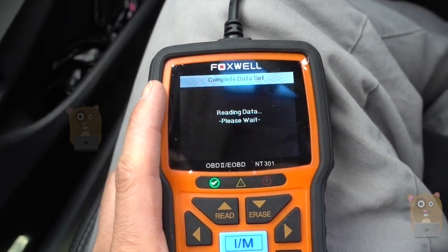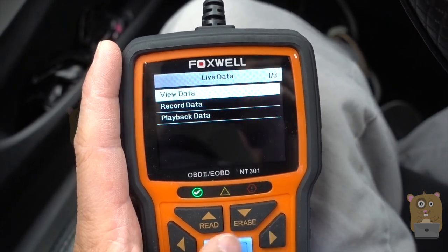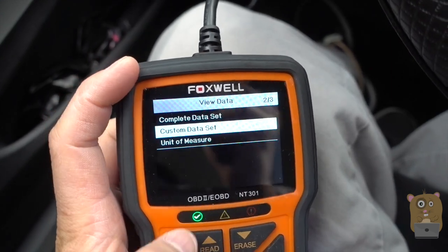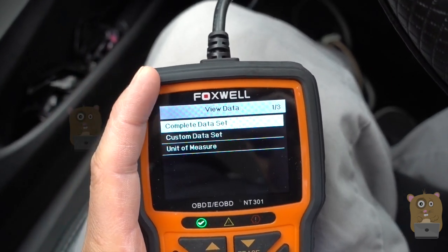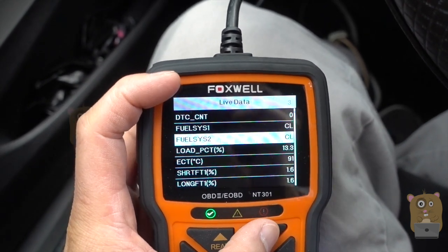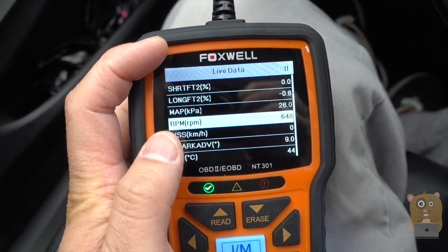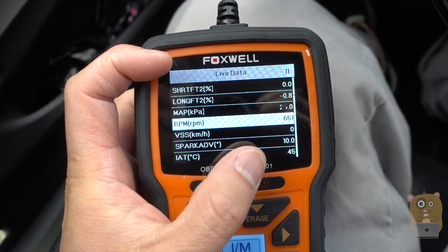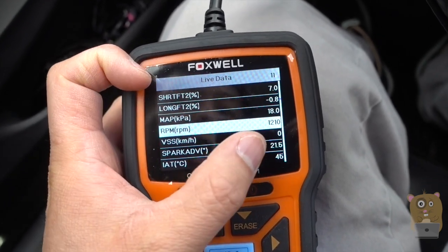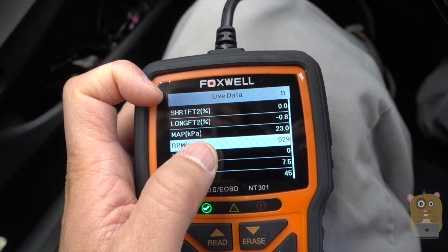Let's go to live data for a second. I'm going to go view the data. I can choose exactly what I want or view the complete list — here's everything. So let's look at RPMs, for example. Currently it's 650 RPM. I'll pump the gas a little bit, and about half a second later you can see the RPM kick up — now it's up to 1700, then back down to 900.